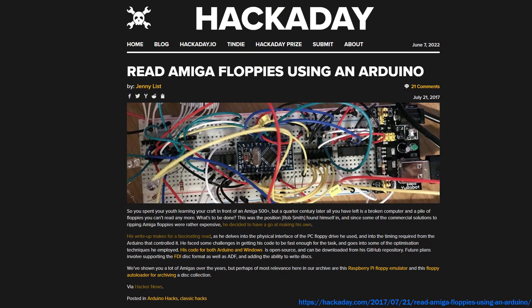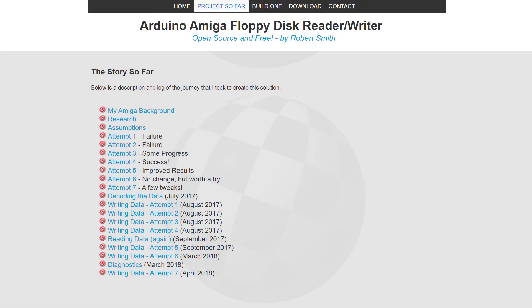When released, it went viral and was featured on a lot of sites such as Hackaday. After this, I added some disc writing support and several fixes, and then mid 2018, the project went quiet. I had other things I wanted to work on.